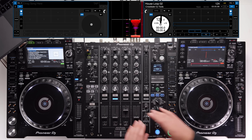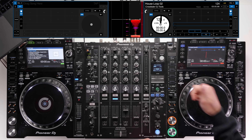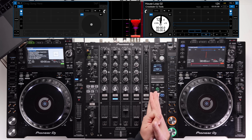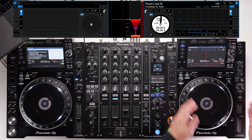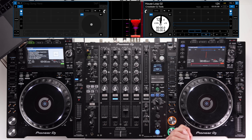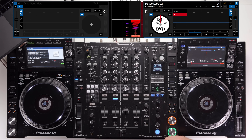You have all the performance features on the CDJ — the most popular ones you'd use are hot cues and loops in particular. Other performance features like slicer mode, roll, and pitch play aren't directly accessible on the CDJ itself, so bear that in mind. If you want to use those features, you'll need an add-on controller like the DDJ SP1.